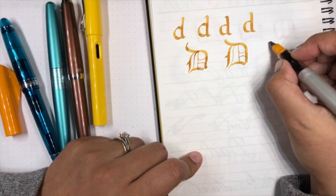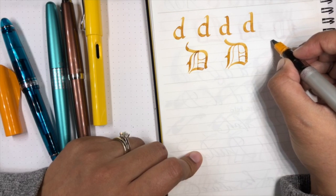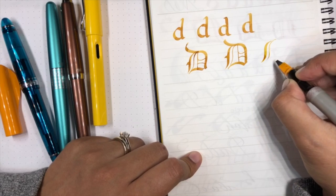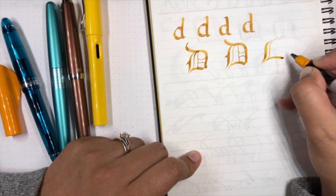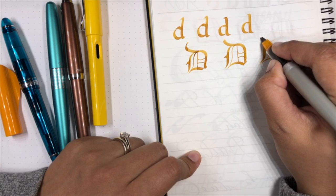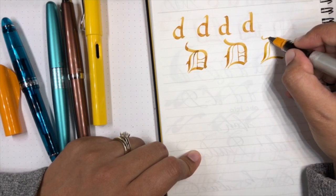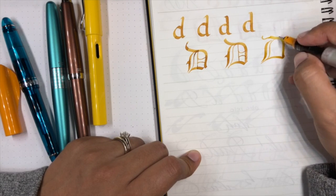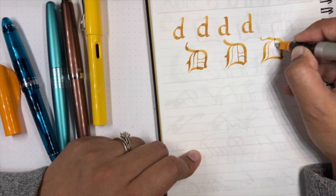Let me just try that one more time. We could do that, then a smaller tail, go like so, and give it a little tail — I'm going to flip the nib. You know, some letters are just not something I should work on.